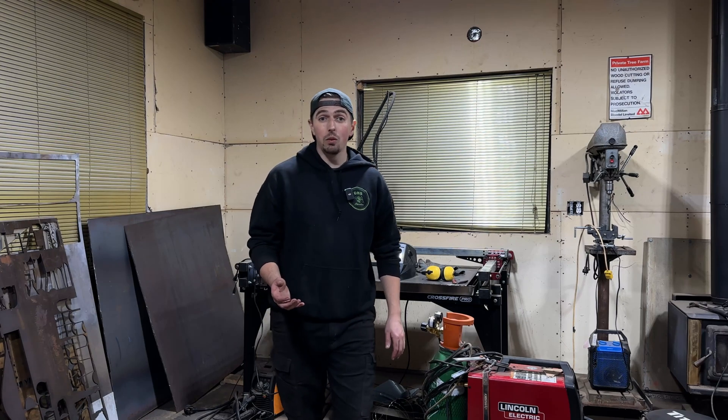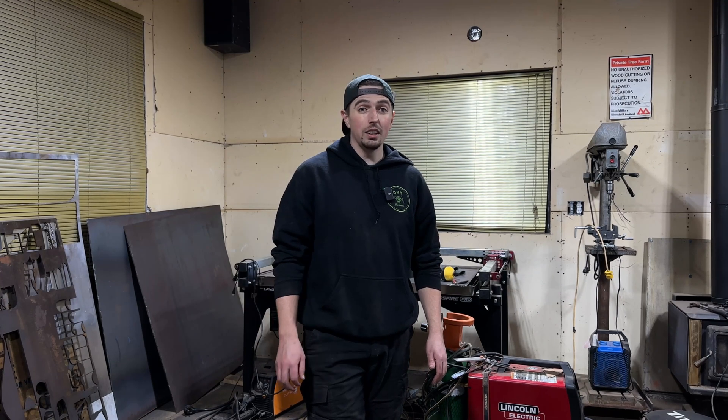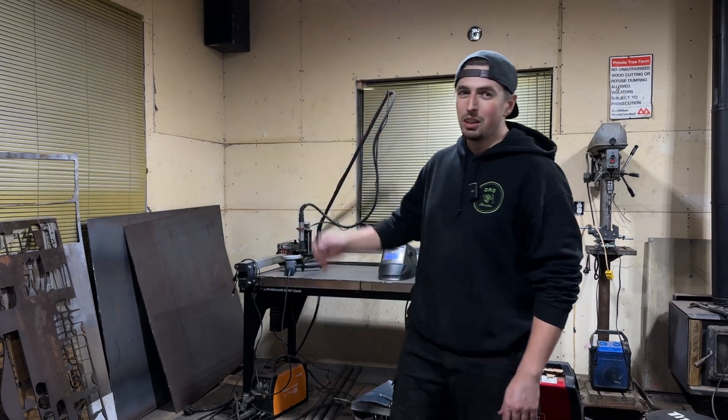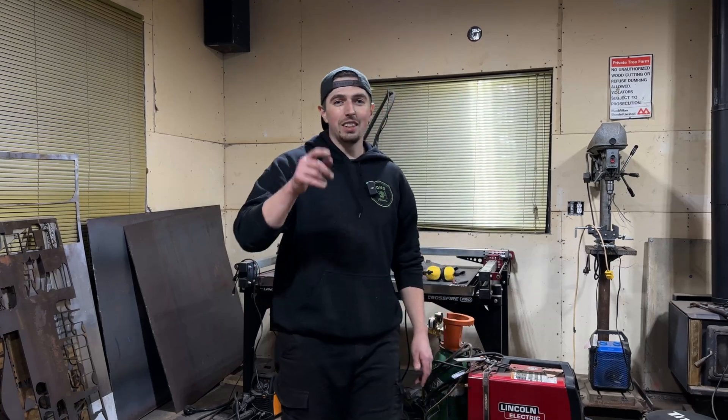I hope you enjoyed this episode of walking through the whole process of building these frame stiffeners. I really enjoyed it — I thought it was fun to take a bit of a smaller project from start to finish pretty quickly, thanks to the CNC plasma table. This thing is a lifesaver for this project, but I'm going to end the video right here, so we'll catch you guys on the next one.